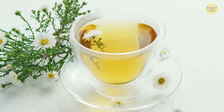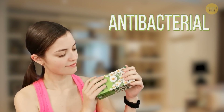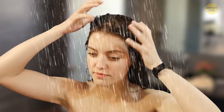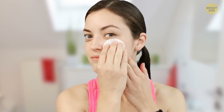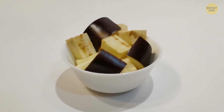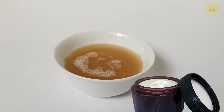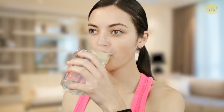Chamomile tea is really effective if you want to calm down, but it's also good at treating wounds — it has antibacterial and anti-inflammatory effects. It can also help get rid of dandruff if you rinse your hair with it after regular washing. Plus, it reduces puffiness around the eyes when applied with a cotton pad. Aubergines are rich in antioxidants and can help the skin contract. Peel and grate an aubergine, then squeeze out the juice and add it to your favorite homemade mask.